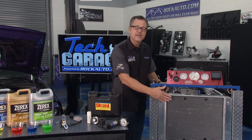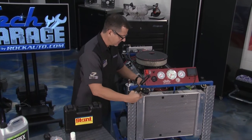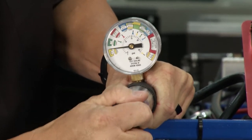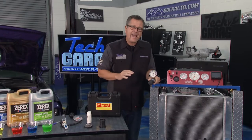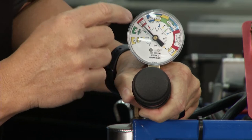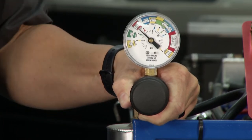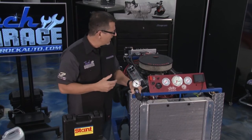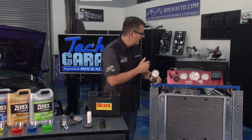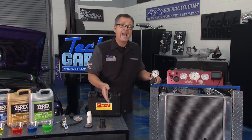At rockauto.com we have this pressure tester. Professional shops do this but you can do it right out in the driveway. Once your engine's cold — do not take the radiator cap off when it's hot, not a good idea — I've got the radiator cap off and I'm simply going to take the pressure tester, put it down on the system, secure the cap, and then start pumping. I'm actually adding pressure to the system — all the coolant hoses are firming up. Don't add any more than what the cap specifies. Then just sit and wait. If it's holding steady for five or ten minutes, you're in good shape. But if it starts to drop slowly, that coolant's going somewhere — you could have an external leak or an internal leak like a blown head gasket going into the cylinders. Look for steam coming out of the exhaust as a good indication of that.